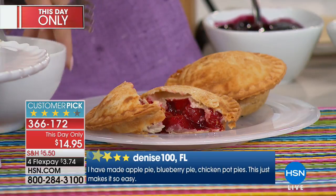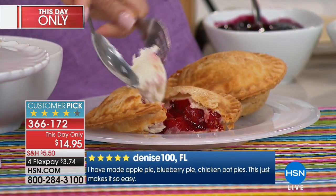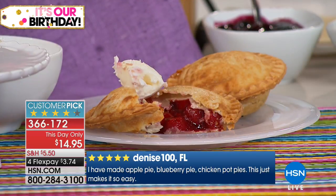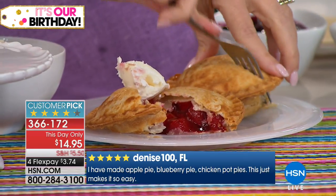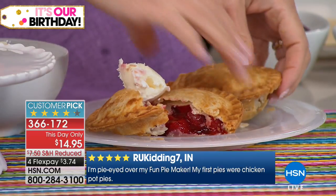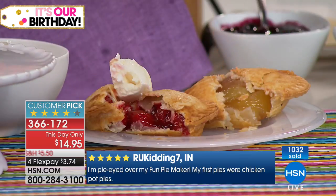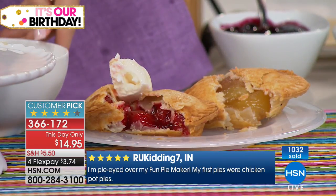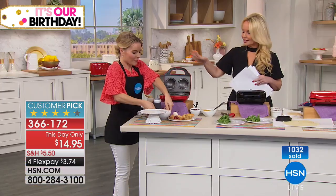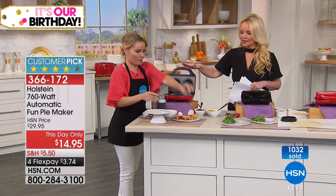It's a customer pick at double the price. I'm thinking holiday time — I know we're about five months away from the holidays, but if you have someone in your life that loves to make people those comfort foods, this is something you should get them for under $15.00. We have the black and the red choice available for you at this point.